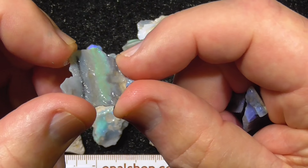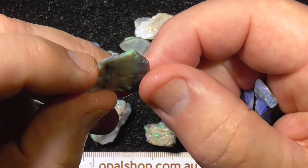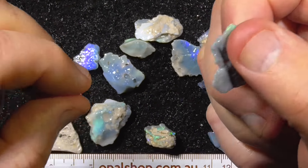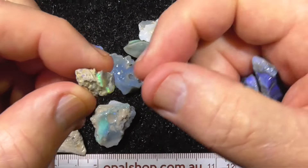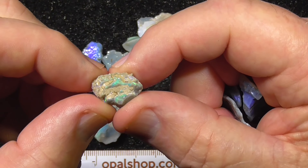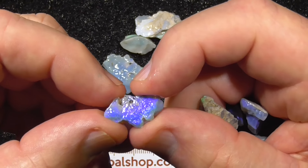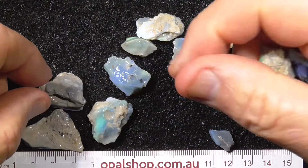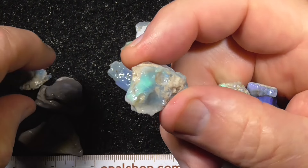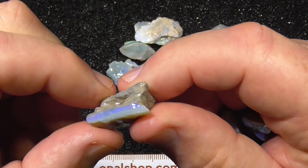There's a piece that's going to be a bit more of a crystal opal. If I just hold it up to the light, I can see that's fairly crystally — just a little. That might cut, but probably sandy.